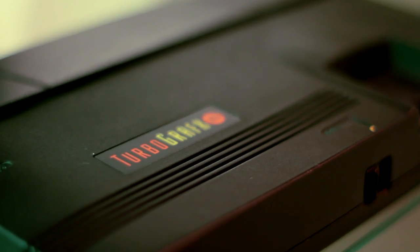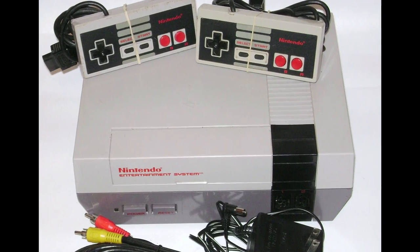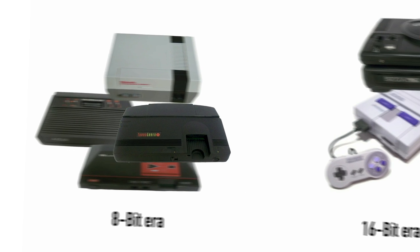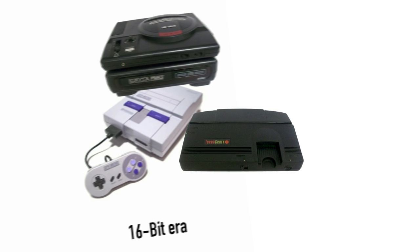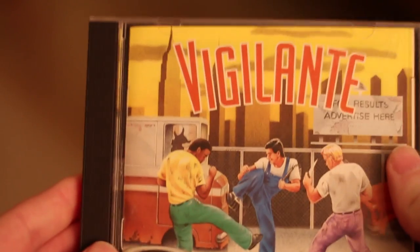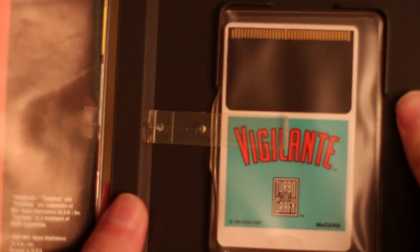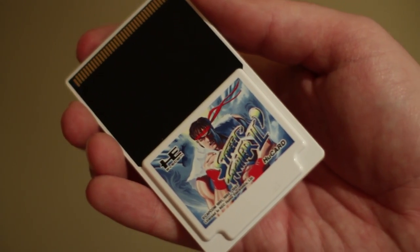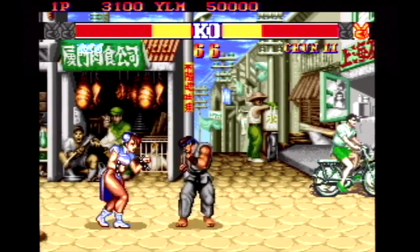The TurboGrafx-16 was designed around a similar CPU as the one inside the NES, only much more powerful. Many people write the system off as 8-bit, but really it was part of the 16-bit generation. It played games on credit card-sized HuCards, called Turbo Chips in the U.S. The biggest HuCard game was Street Fighter II Champion Edition with 20 Mega Power, but unfortunately it was never released in the U.S.